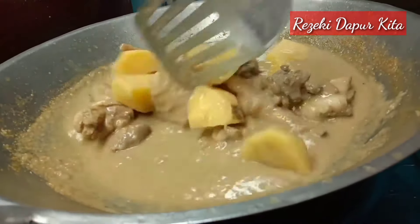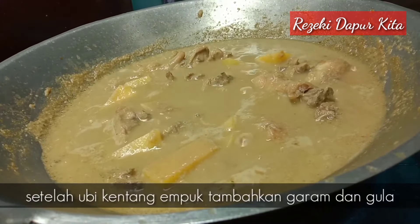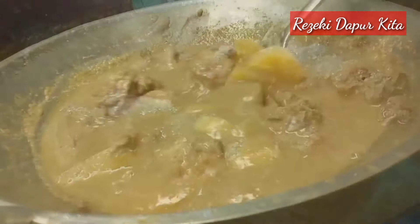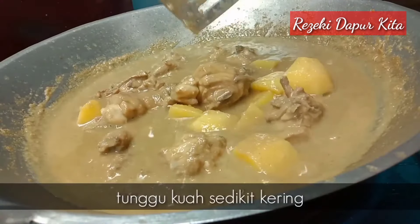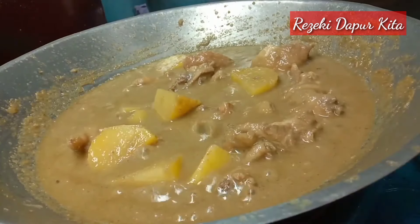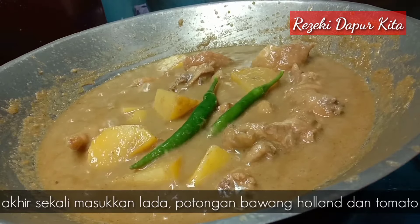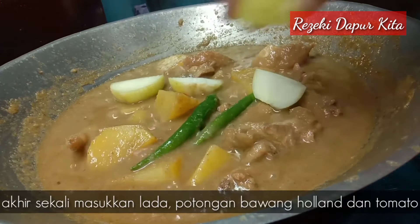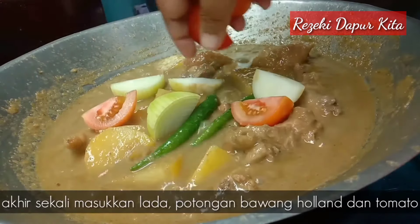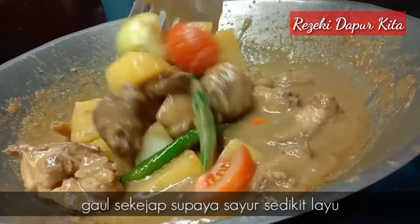Kita tunggu pula ubi kentang kita tu empuk. Ubi kentang kita pun dah nak hampir empuk, bolehlah kita tambahkan garam dan gula. Kita tunggu gulai kurma kita ni sedikit kering. Sekali saya masukkan lada hijau, bawang holland yang saya potong empat, dan potongan buah tomato. Kita gaul kejap, bagi rata semuanya.